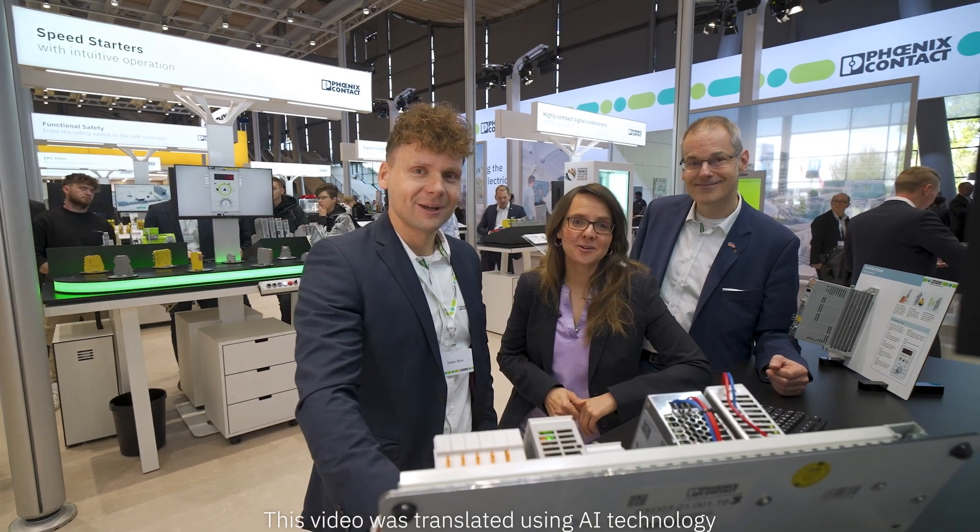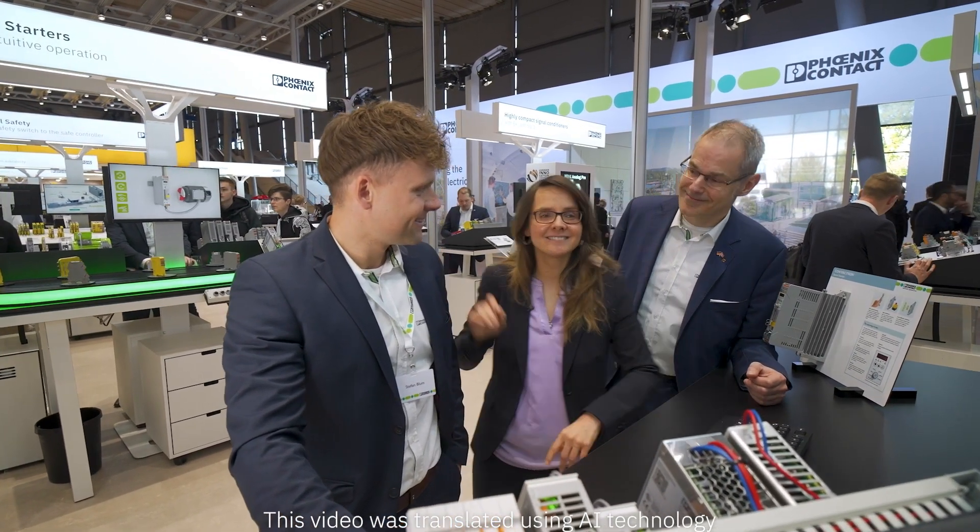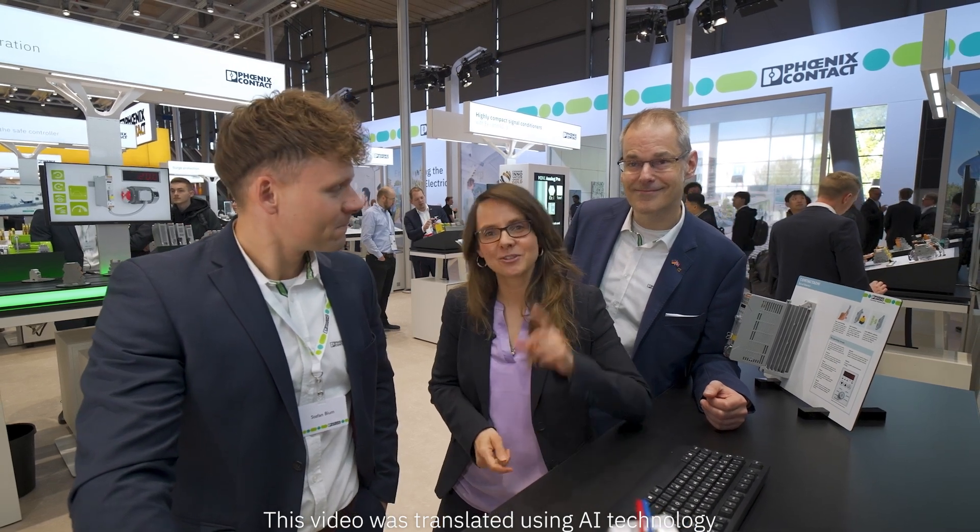Convinced by this innovative concept? Then please come visit our booth at Hanover Fair. My colleagues are looking forward to your visit. If you're short on time, info is available at phoenixcontact.com. We're looking forward to your visit.